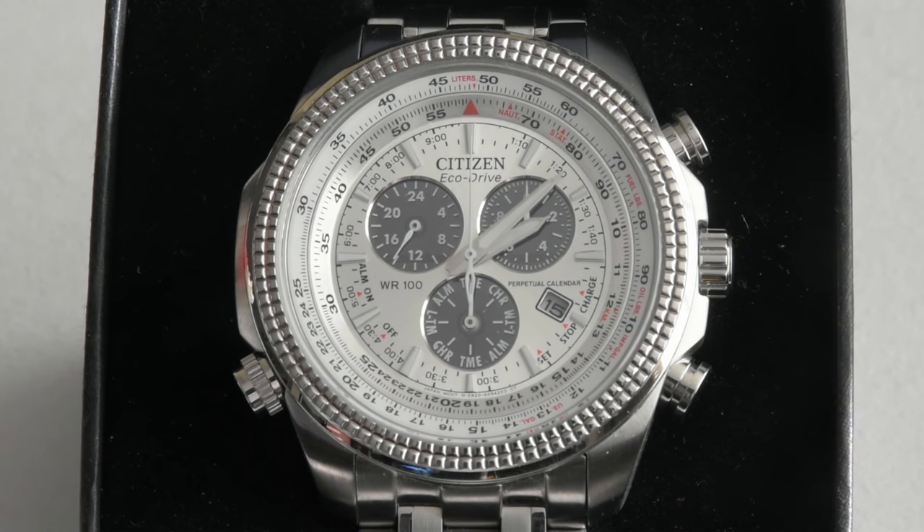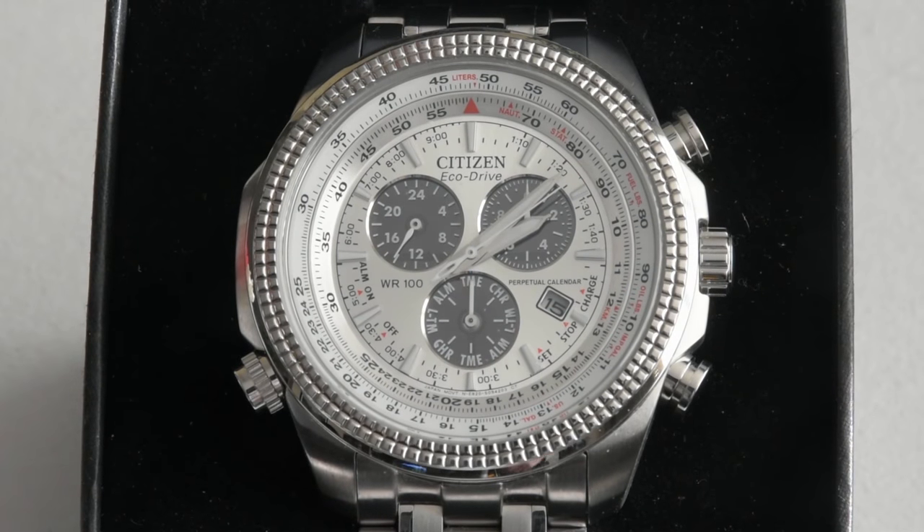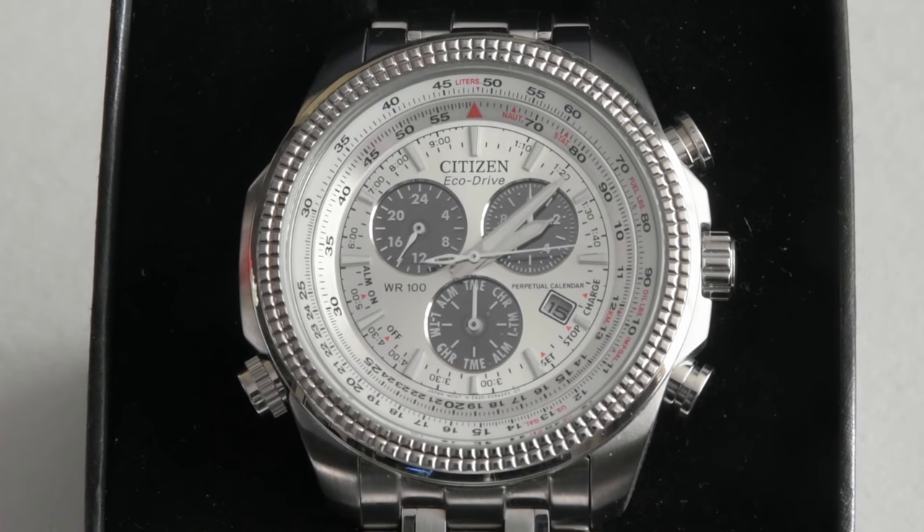The bracelet is very good. I was able to adjust it very easily to my 7-inch wrist, and I must say I was very happy wearing it.